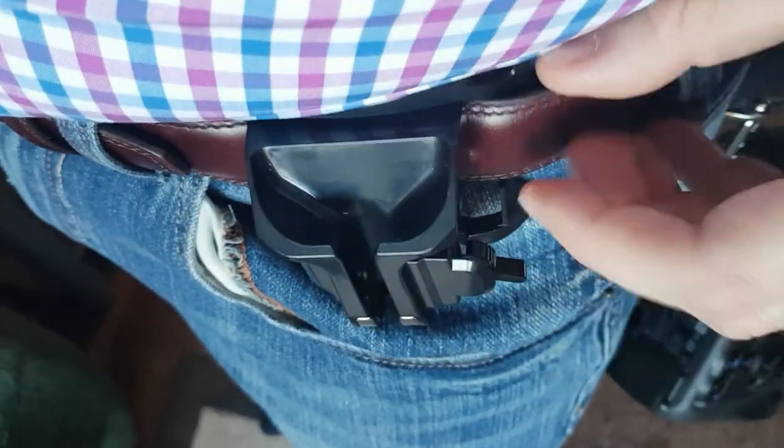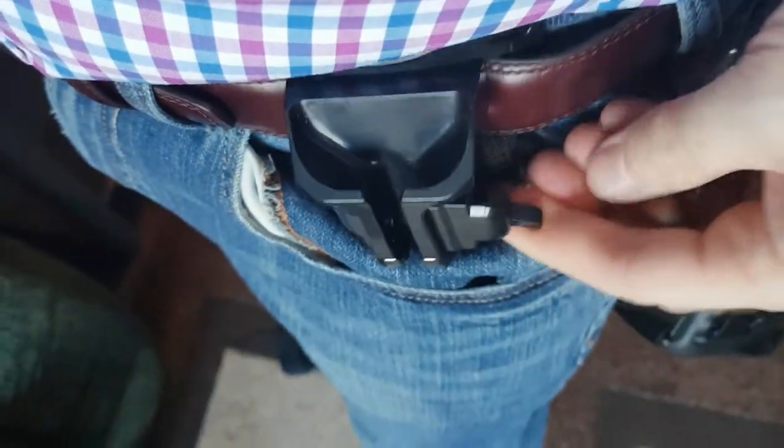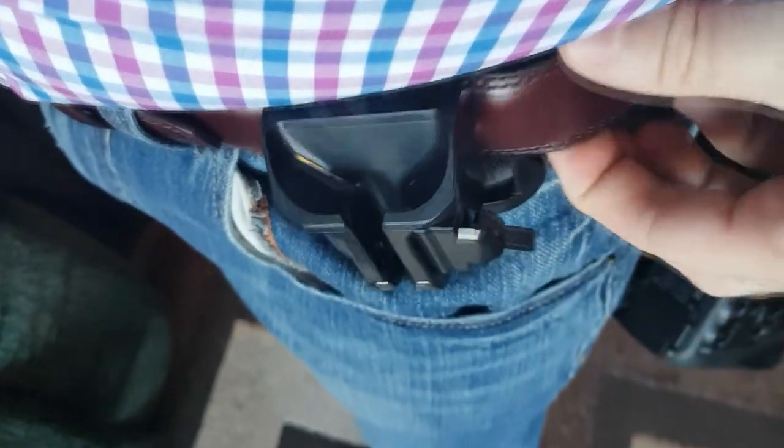Even though the holsters are made out of plastic, it's pretty thick stuff, and the bottom does have a metal cup where the ball bearing sits, so it is reinforced. Do I trust this 100%? No — that's why I wear the strap as well. If this ever broke off the belt, the strap would stop the camera from hitting the ground.